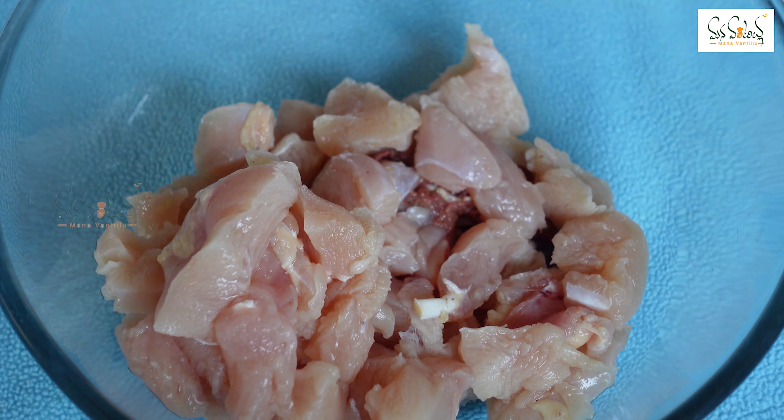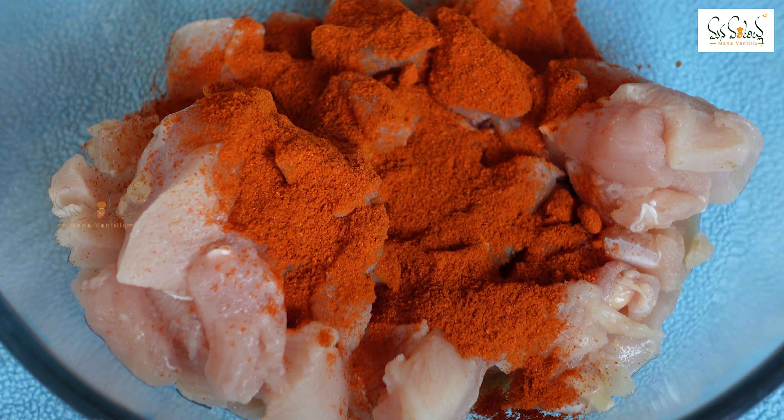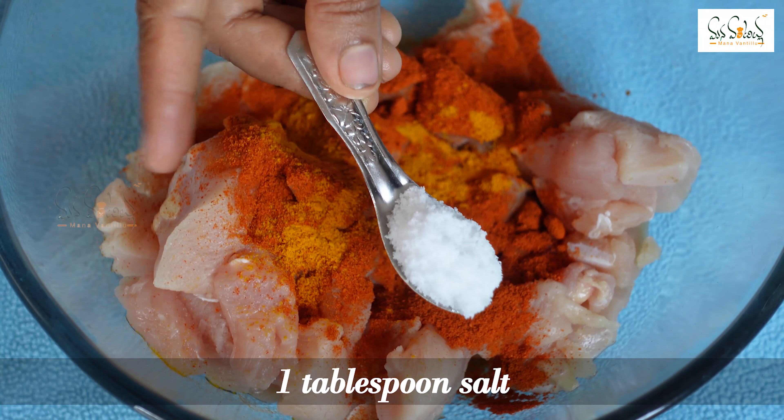I am going to add 1 and a half tablespoons of chili powder. You can adjust the chili powder for spiciness. Then I am going to add 1 teaspoon of pepper powder and 1 tablespoon of salt.